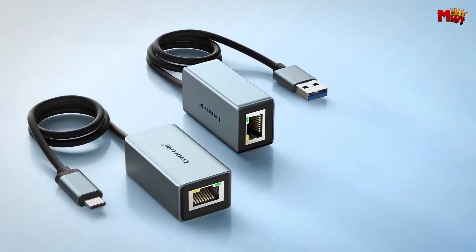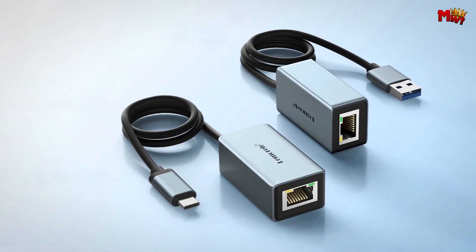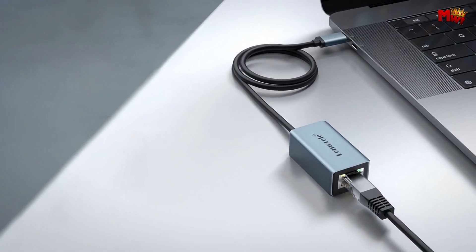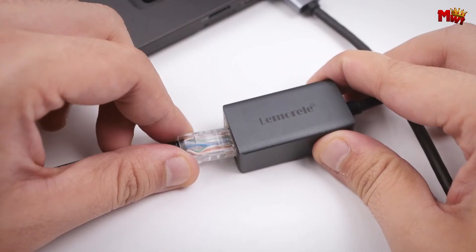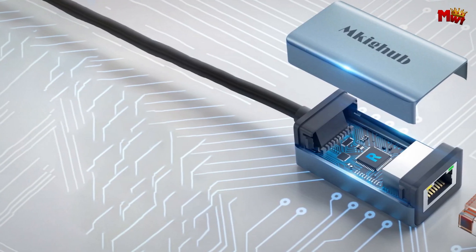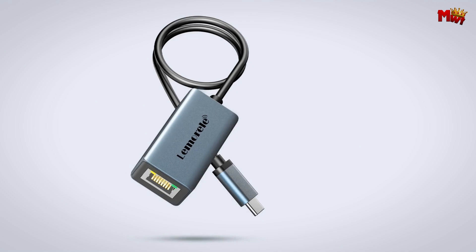The compact design is another win. The TC48 is incredibly portable — smaller than your finger, weighing just ounces. The high-quality aluminum case ensures excellent heat dissipation, making it ideal for business travel or any situation where you need reliable internet on the go. And with its 40cm cable, you have the flexibility to move it around easily.